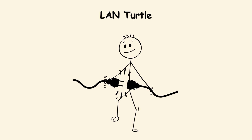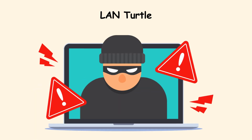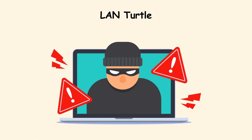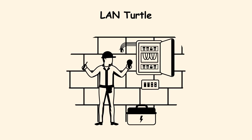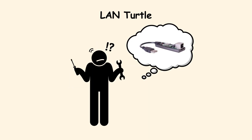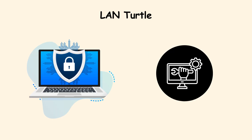Picture a maintenance worker plugging it into a port during their shift. Days later, no one notices, but the attacker is already inside. Its main weakness is that if someone physically inspects the cables and sees a strange device hanging there, the game is up. Network discovery tools and regular physical audits are low-effort ways to reduce this risk.